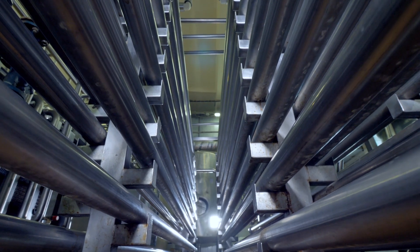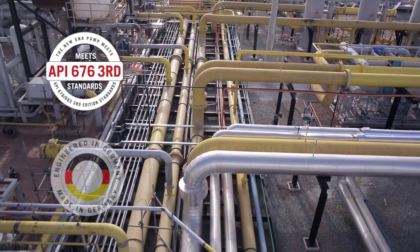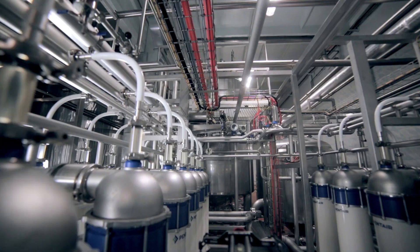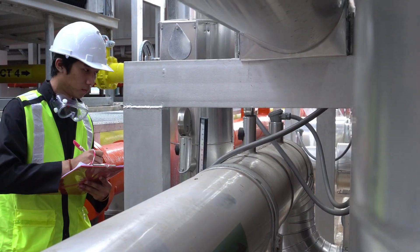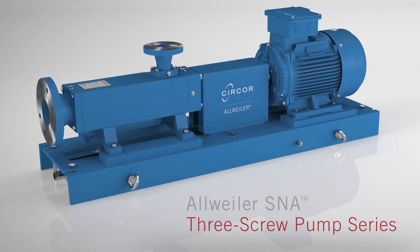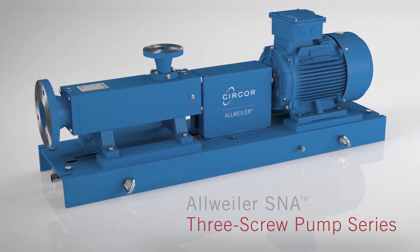No matter the industry or the size of the operation, every great system design starts with a great pump. No pumps combine flexibility, cost savings, and API-level reliability like the All-Weiler SNA three-screw pump series.